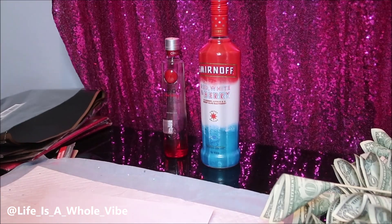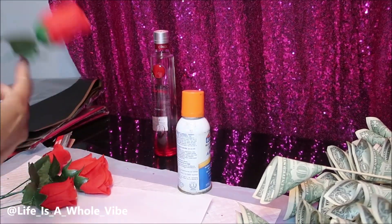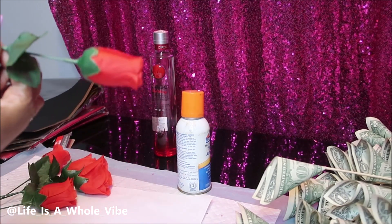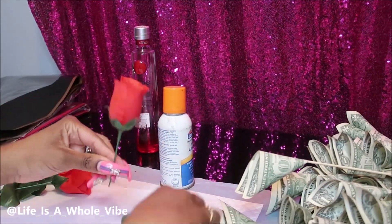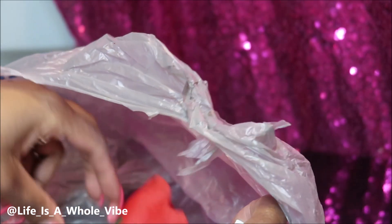I have these flowers that I purchased from Temu and I'm going to start glittering the roses right now. I have some Elmer's adhesive spray, and because I'm going to make this bouquet on top of a bottle of vodka, I need to cut these wires on the roses so they can be a lot shorter.